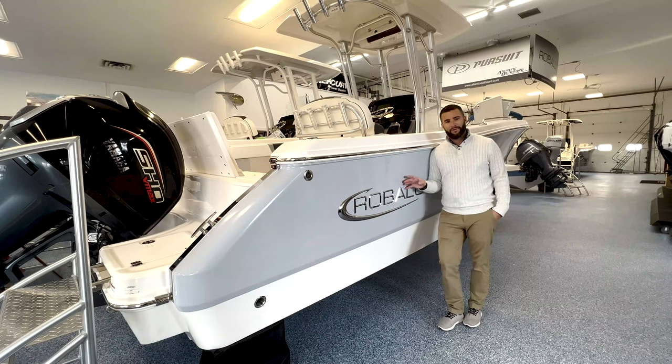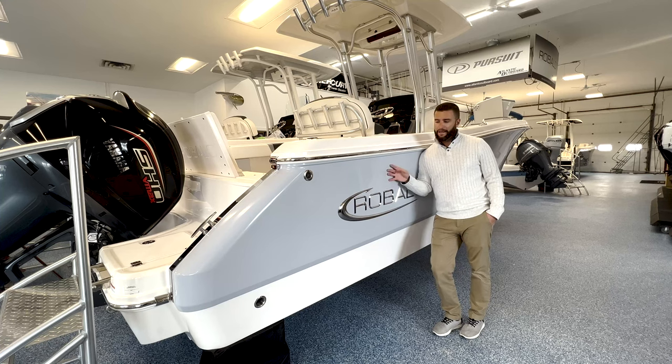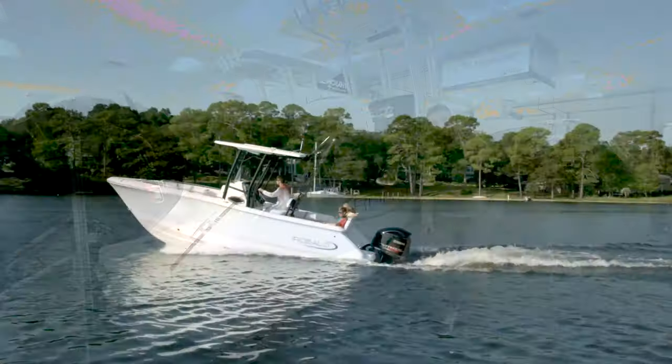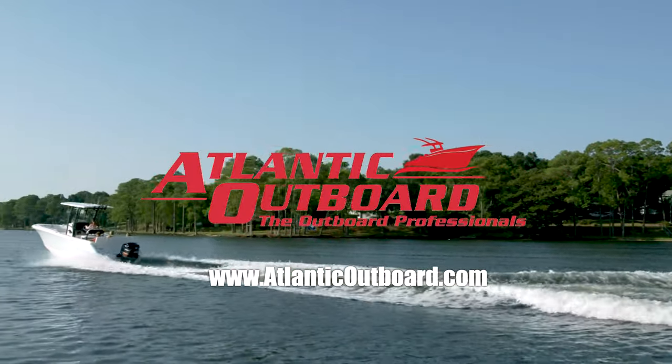Thanks for checking out the walkthrough of our 2022 Robalo R230. This was the alloy gray with the Yamaha F250. Come check it out for yourself or visit us online at AtlanticOutboard.com, and make sure you subscribe to our YouTube channel and check out further walkthroughs.